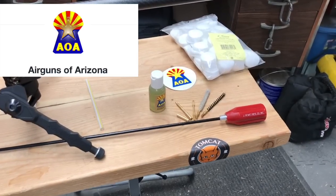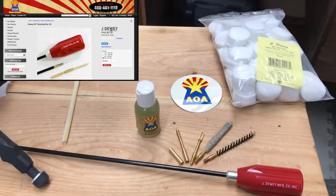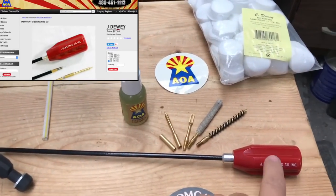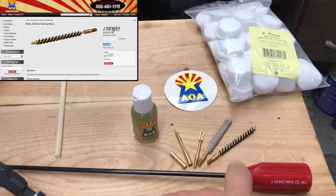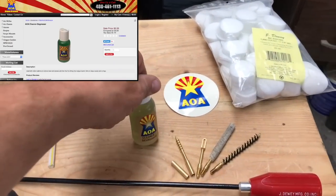The Dewey rod comes in a kit that was provided to me by Airguns of Arizona so I could do a review on it and show it to you guys. In that kit you'll find the rod itself, all of your accessories, a bunch of patches, and some cleaner and degreaser.